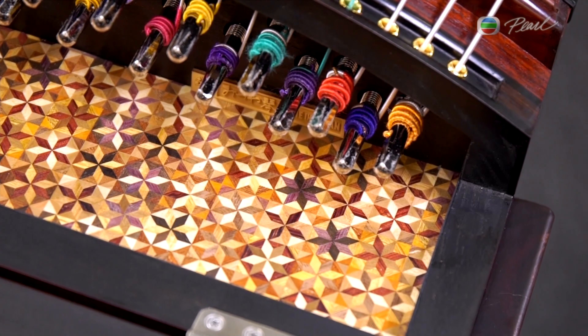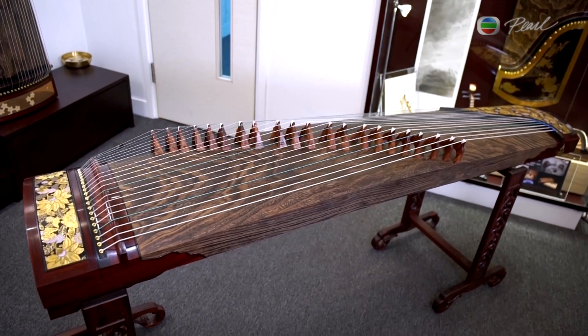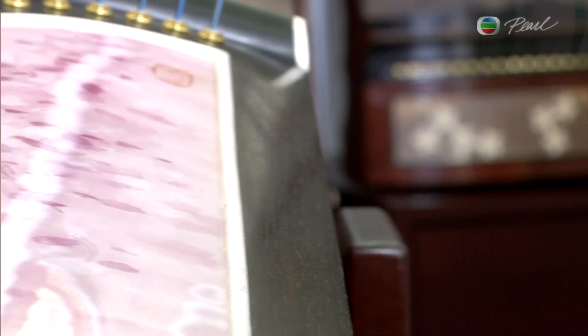Another traditional Japanese craft can be found in the interior side of the instrument. The patterns of this craft make the instrument look even more unique, as well as showing the artisan's attention to detail.